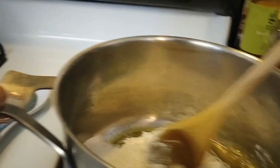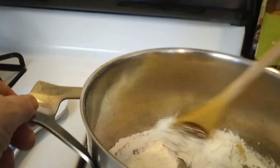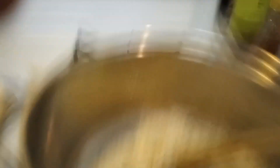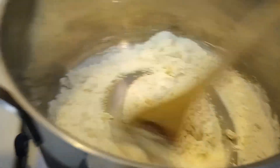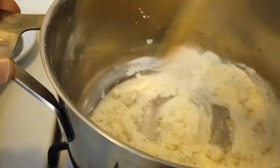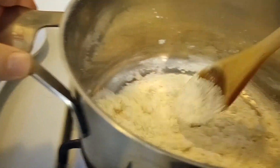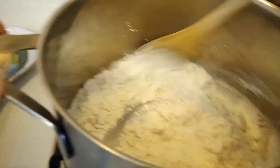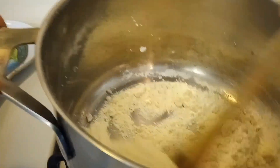And now we are basically roasting the flour until it's brown. This is the most involved part because you have to keep an eye on it. At the beginning it takes a long time, but once it starts to brown, it goes very quickly.